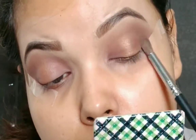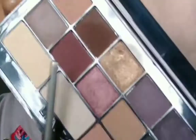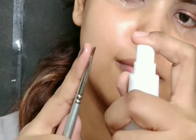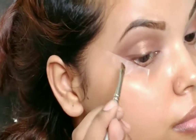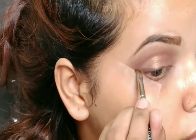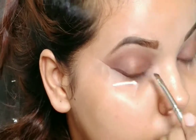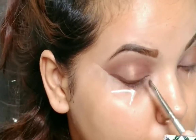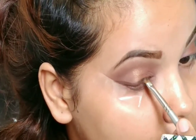For my eyeliner today I'm not using any actual eyeliner — I'm just using the dark chocolate eyeshadow shade with an angular brush, wetting the brush to give an eyeliner effect. This enhances the look and at the same time defines the eye shape as well. And here I'm completing my eye look.